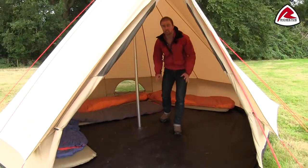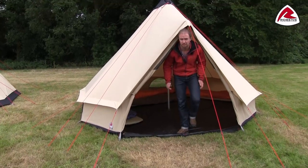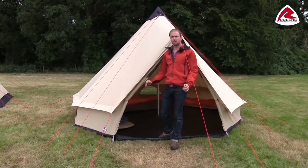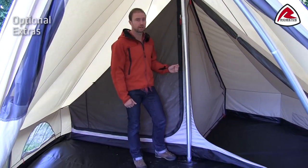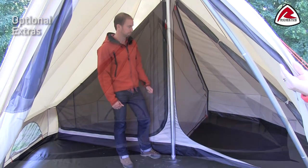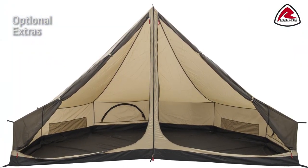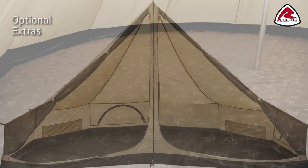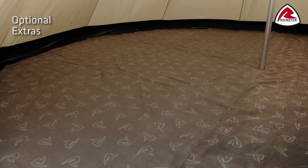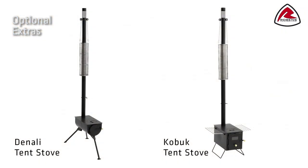So if you're looking for a tipi-style tent with modern features and lots of space for the whole family or a bigger group, the Klondike is the right tent for you. Besides all the features included, you have different options to buy as accessories: you can buy an inner tent for more warmth or privacy, an insulated fleece carpet, and you have the option to buy different wood burners.